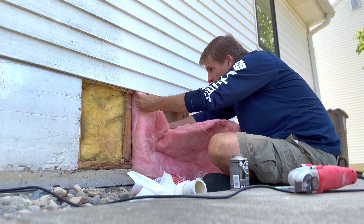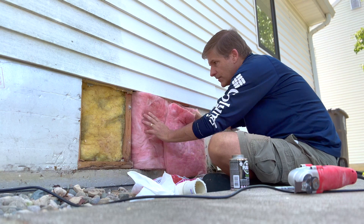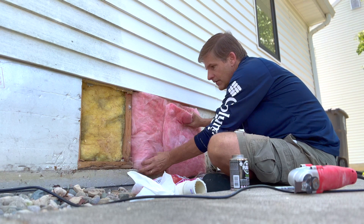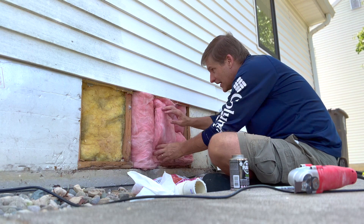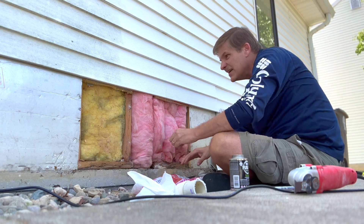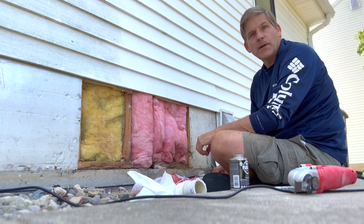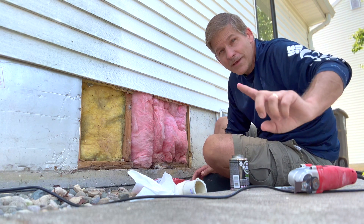This is an exterior wall drain pipe so we want a pretty good wrap of insulation there. Never crush insulation — that makes it worse as far as its insulating value. Add foam board and the repair is done. Hope this video helps; if you got anything out of it, subscribe, like, and we'll see you in the next video.